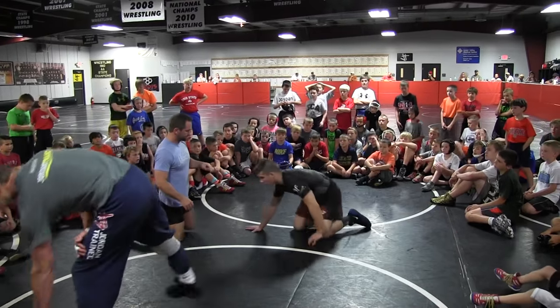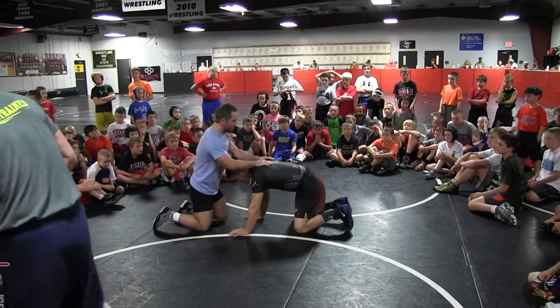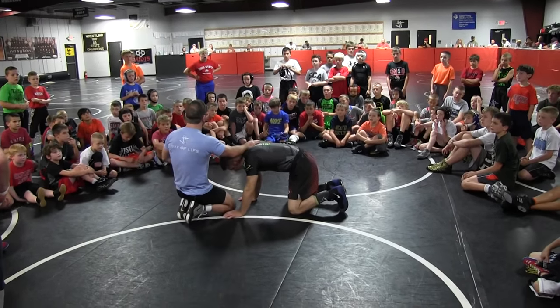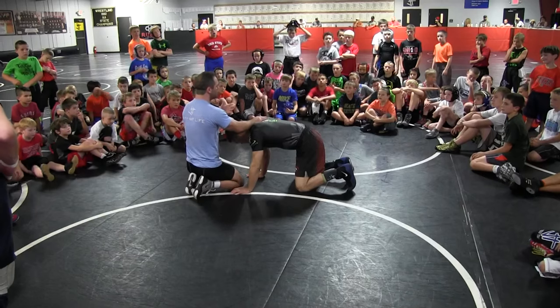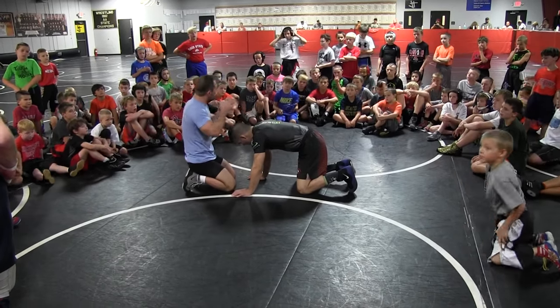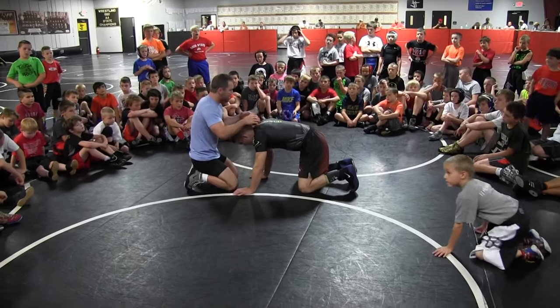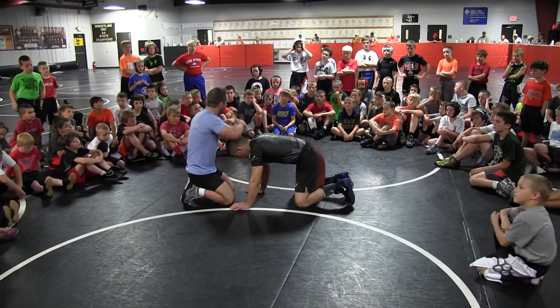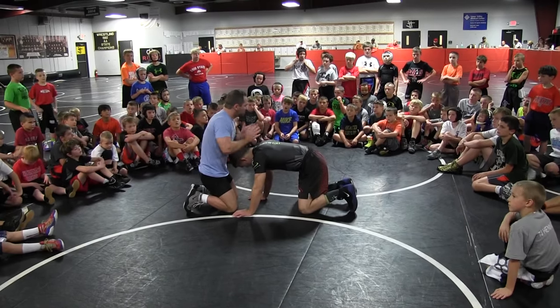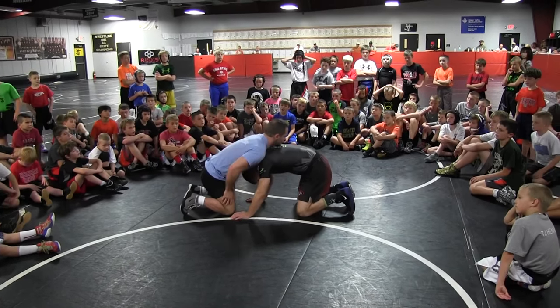All right, guys. We didn't go over our front headlock today. Usually we do. And before we get to the actual technique, just so you know — always front headlock position. It's just like everywhere else in wrestling: we're trying to control him by staying in our stance. We control him with our body, so his head is always in the center of our chest.